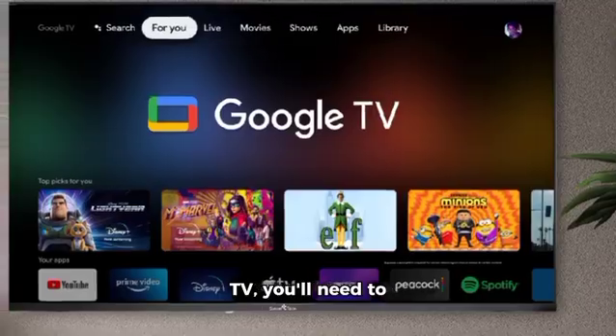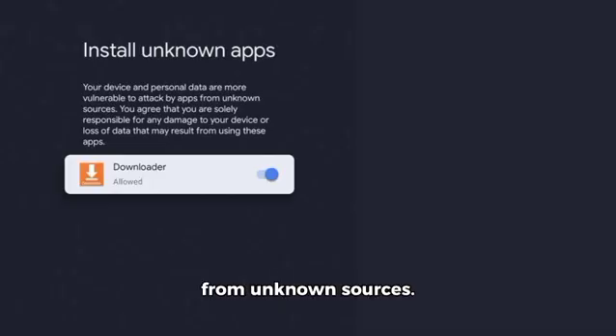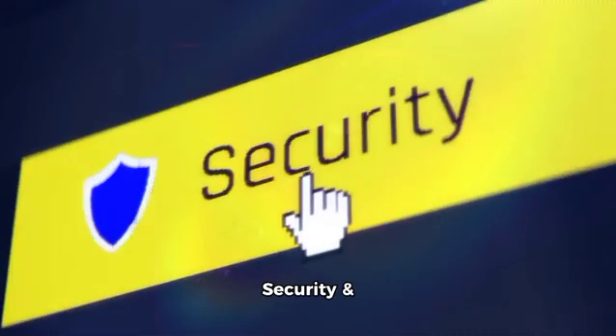For Android TV or Google TV, you'll need to enable installations from unknown sources. Go to Settings, then Security & Restrictions, and turn on Unknown Sources.